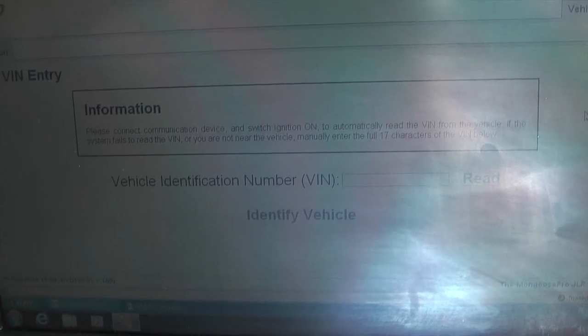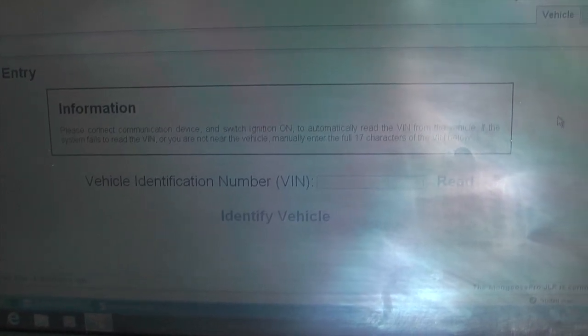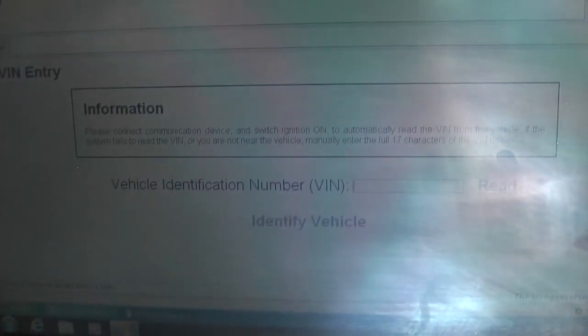When you click continue it will ask you to switch the ignition on, and then you can click 'read' to automatically read the car's VIN number.